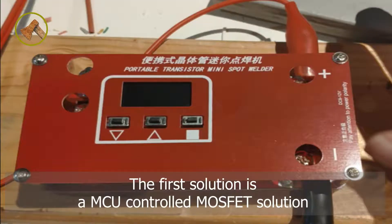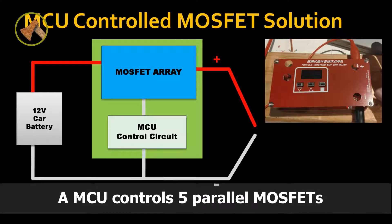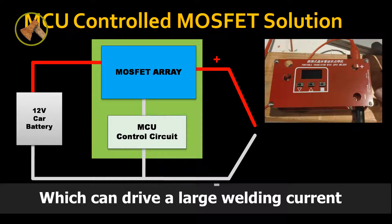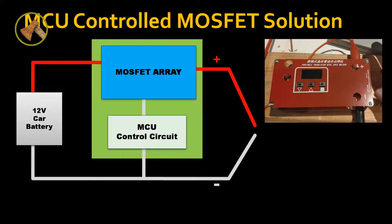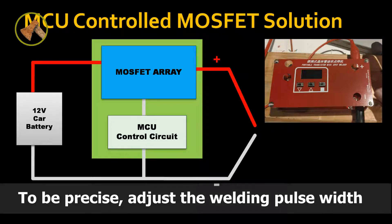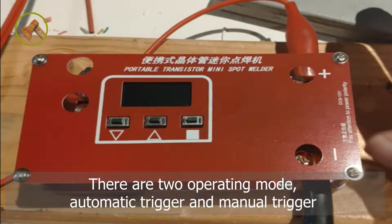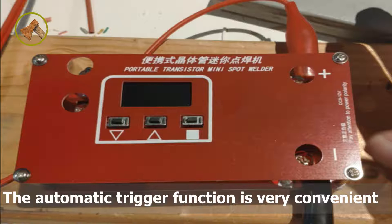The first solution is an MCU controlled MOSFET solution. I viewed lots of videos and bought this board online. An MCU controls five parallel MOSFETs, which can drive a large welding current. There are buttons and a screen to adjust the welding energy — more precisely, the welding pulse width. There are two operating modes: automatic trigger and manual trigger. The automatic trigger function is very convenient.